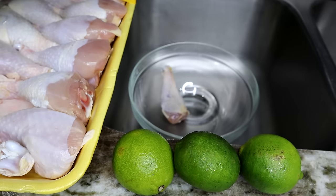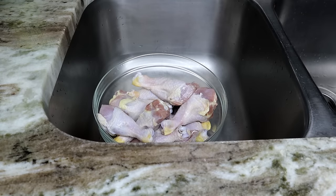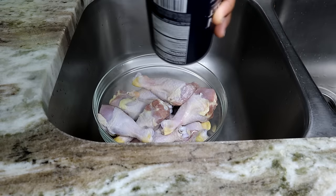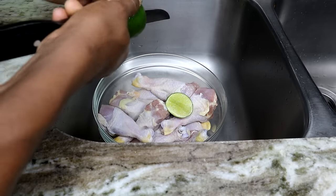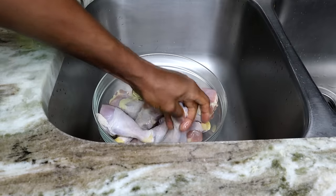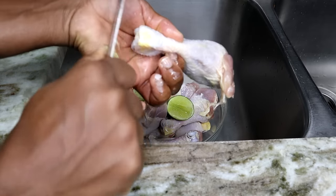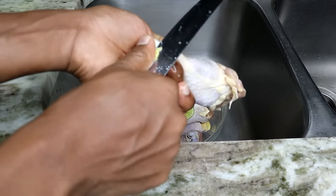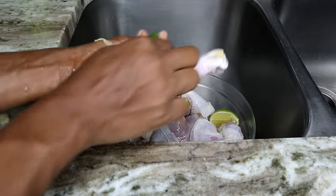First I'll add the chicken to the bowl, then add the salt. I'm going to cut my lime and rub it on the chicken. These limes are perfect — they have lots of juice. I usually try to remove that yellow part of the drumstick. Sometimes they're stubborn and won't come out easily, but try your best. Then we're going to add some salt and rub the lime all over the drumsticks.